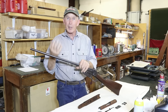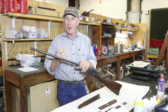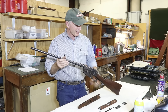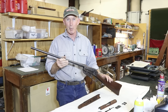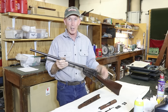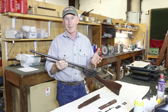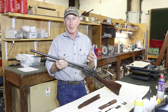I wanted to put it back to original, but my chances of finding a high condition original barrel with good blue and a good bore were pretty much slim and none. Most of these things were rode hard and put away wet. I do have a replacement full-length barrel, but it's in rough shape. So I measured this barrel, and lo and behold — 22 inches, which is the exact length of a 1895 carbine.